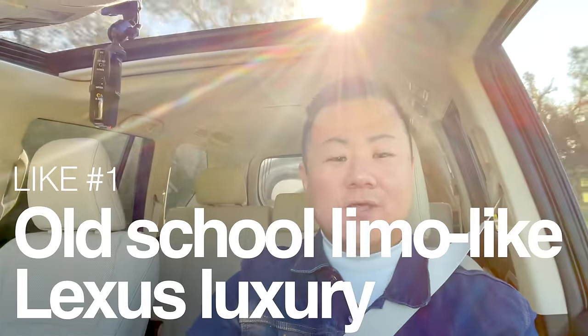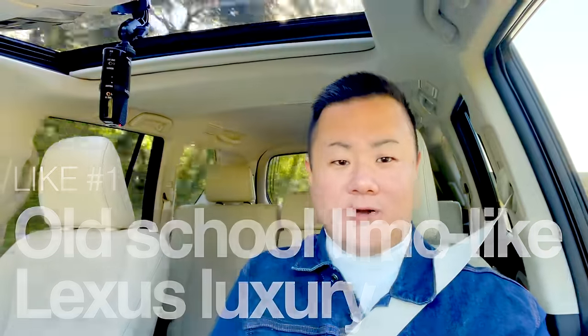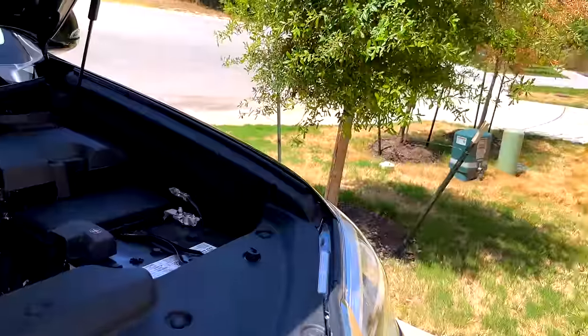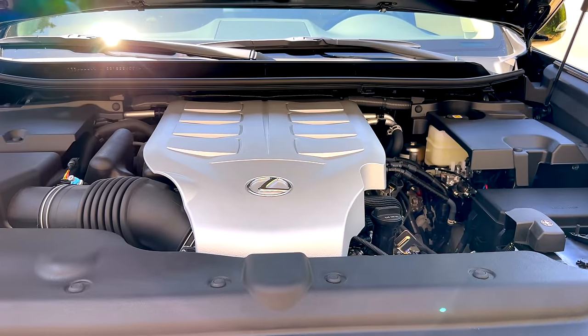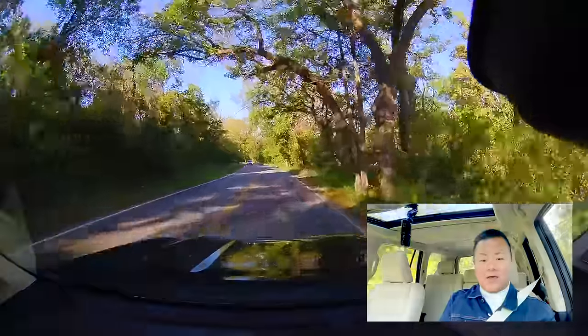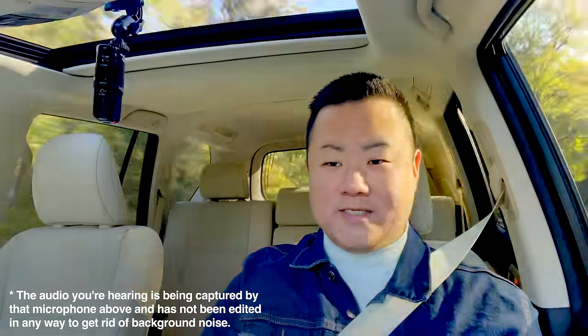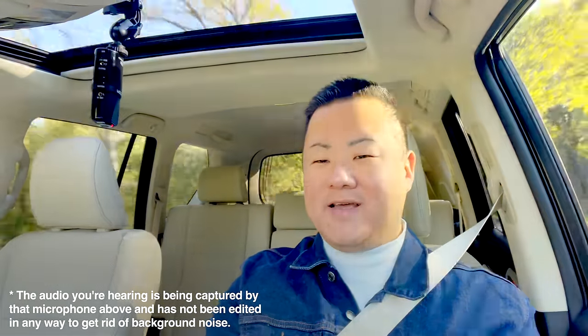Here we are out on the road for our very first like, and this has to be the thing I love most about this GX — the way that this truck drives. That is in no small part because of the beautiful 1UR-FE V8 engine under the hood. This kind of experience is what Lexus built their entire brand on — a bank vault on wheels. This engine is so overbuilt and so under stress that you barely ever hear it working.